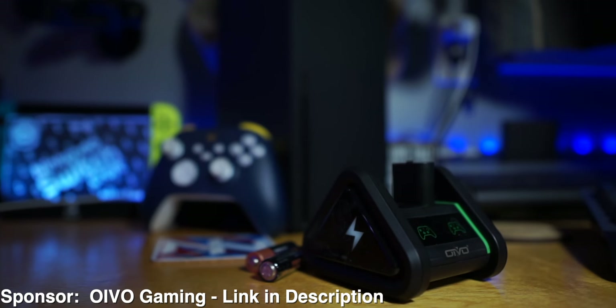So I figured rather than sit down and say all of the things that I've already said, I would clip out that bit of the live stream and put it in this video so that people could understand my thoughts about whether or not cloud gaming is ready. But first, this video is brought to you by Oivo Gaming.